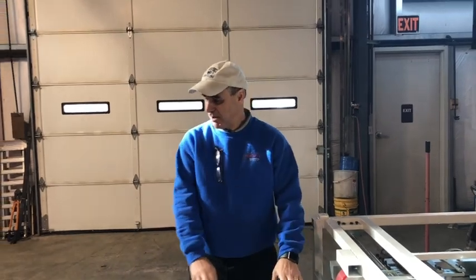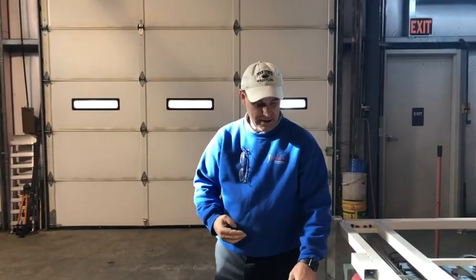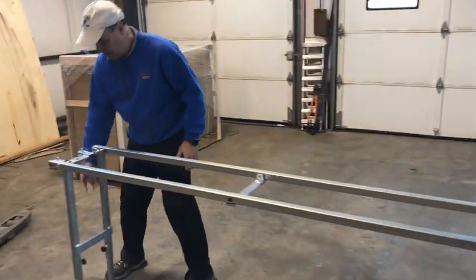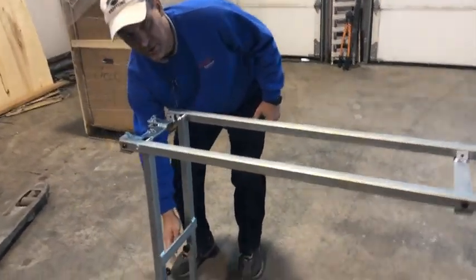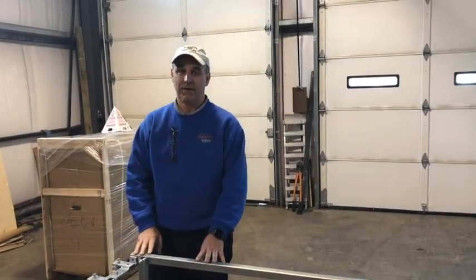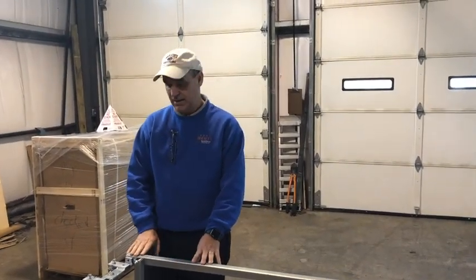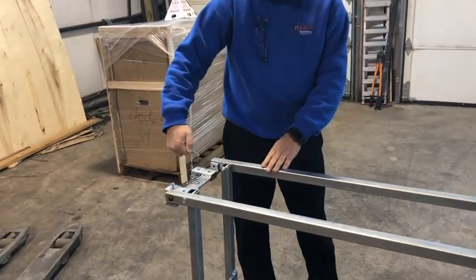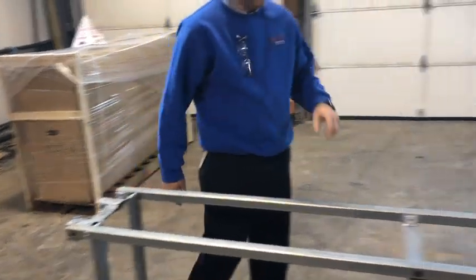We have set up our 10-foot run-out table. You can hook them continuously for as many as you need and they are adjustable up and down with their two legs. So you can always make sure you are running a panel out that is straight and level, and you can just click the next one in right on this connection. Very convenient and handy.